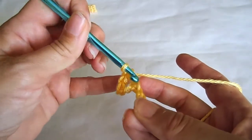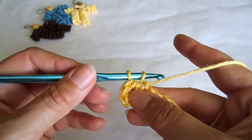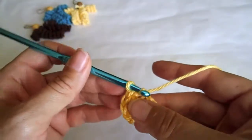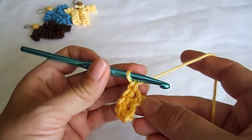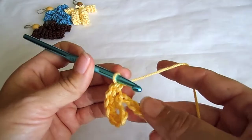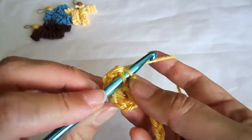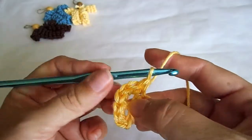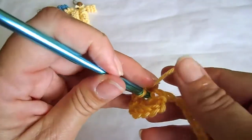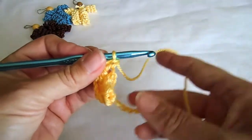Do the same in each chain stitch. Insert your hook, pull the thread through, take the thread and pull it through two loops. Insert in the same chain stitch loop, pull the thread through, and for a third one in the same loop pull the thread through. Continue three crochet stitches in each chain loop. After about three or four sets you will realize that your pattern will spiral. Make sure you stay consistent and make three single crochets in each chain stitch.